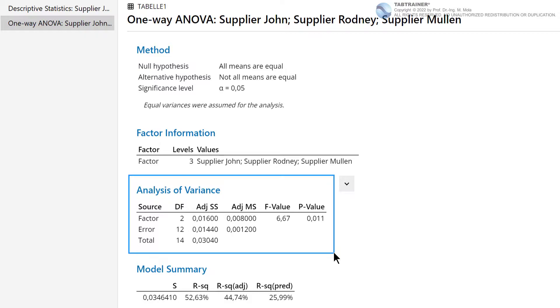Expressed in plain language with concrete numbers: the total scatter — adjusted sum of squares total — at 0.0304 is composed as follows. 0.016 parts of the total scatter are due to the source Factor, designated as adjusted sum of squares Factor. The remaining 0.0144 parts are due to the source Error — that is, the part-to-part scatter within the factor levels — designated as adjusted sum of squares Error.